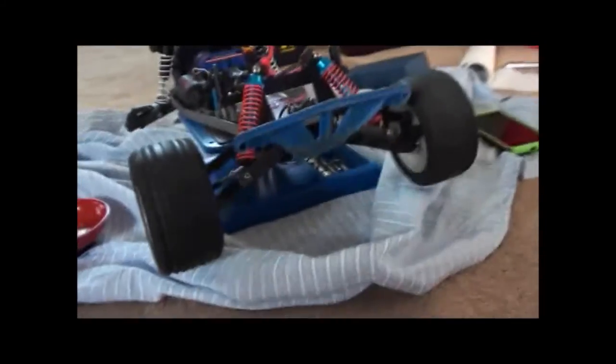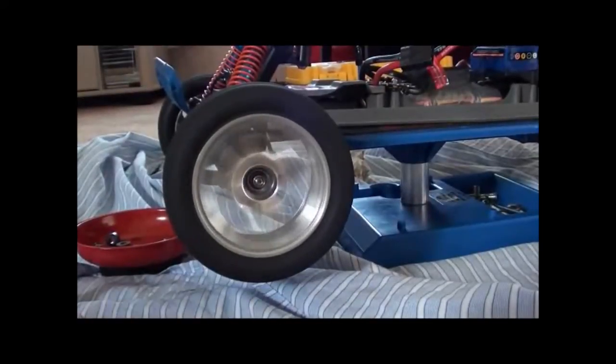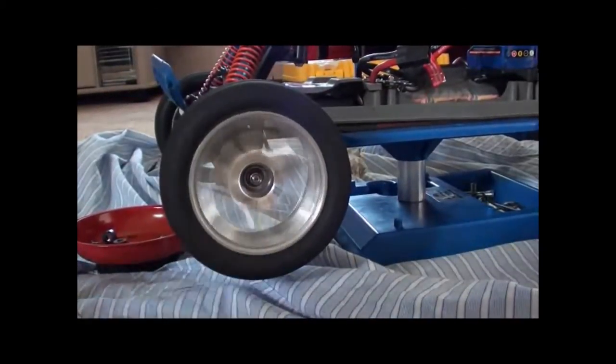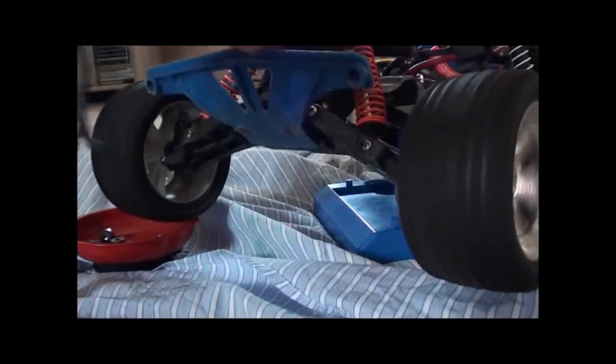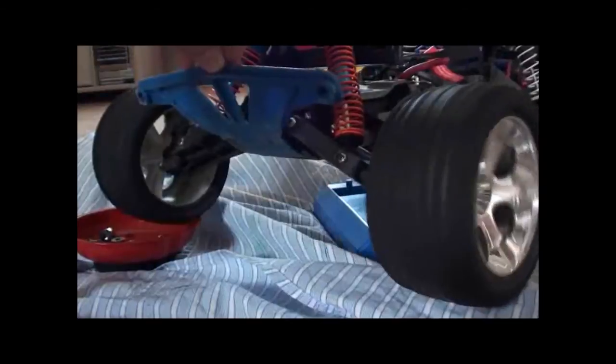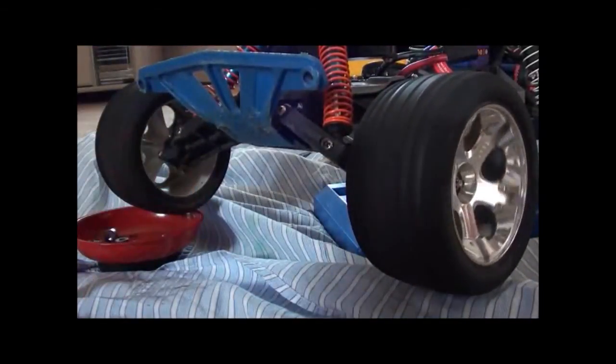The bushing stops immediately, and the bearing is still going — it will keep going for a very long time and isn't going to stop anytime soon. So there you go, that's a bearing versus bushing comparison.